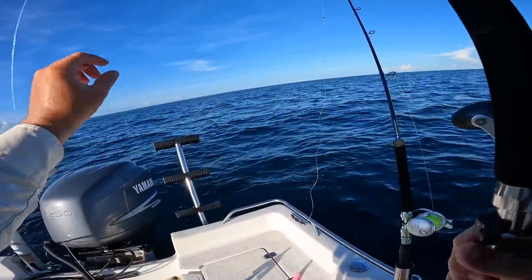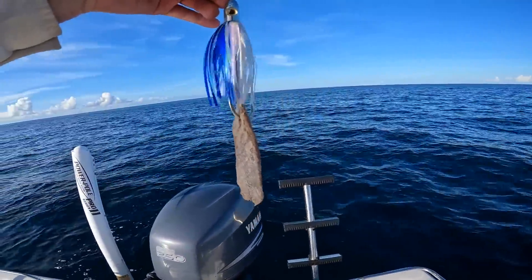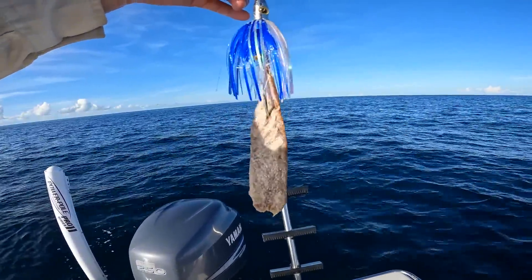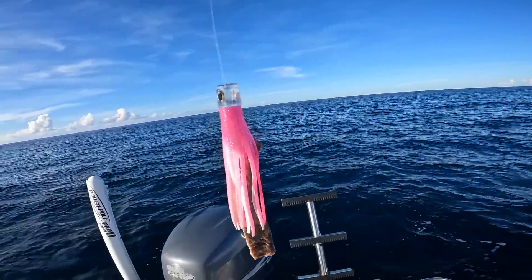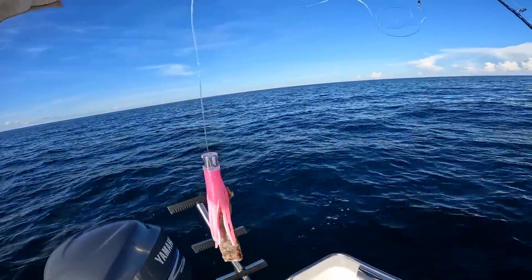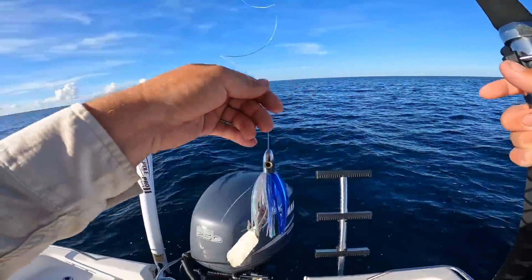I have a 100 pound leader — I crimped these myself. This is a blue and white Islander tracker — that's a lot of stuff on this joker — with the Bonita strip. And this is a little CMB lure — a little flat face with the Bonita strip on it as well. So we're going to go get back on that grass line and do a little bit of trolling. Maybe pick up a mahi or something.